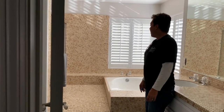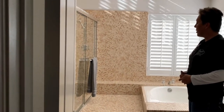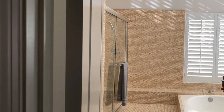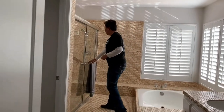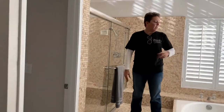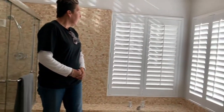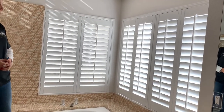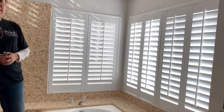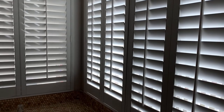In the master bath, they switched out the old panels and we installed a frameless bypass shower door with a matching towel bar in chrome. And then for the tub, for a little bit more privacy, again the polycore shutters — which are great in bathrooms where there is moisture in the air. You don't typically want to put a wood shutter in here, because the wood over time does get damaged from the moisture in the shower.